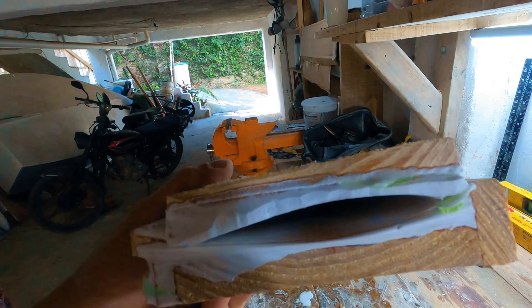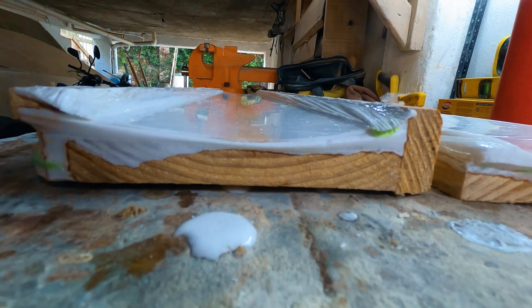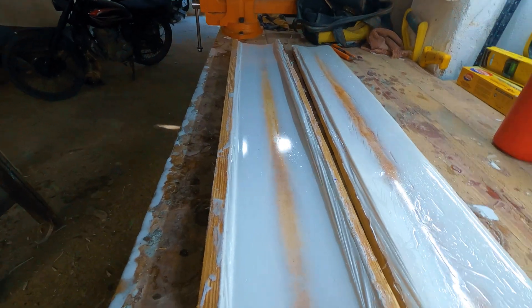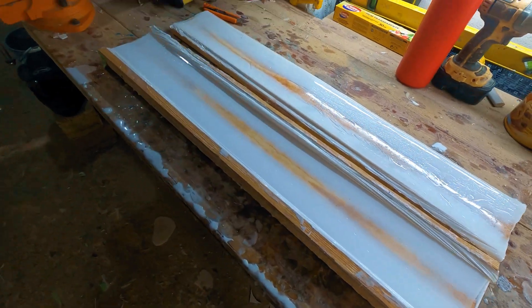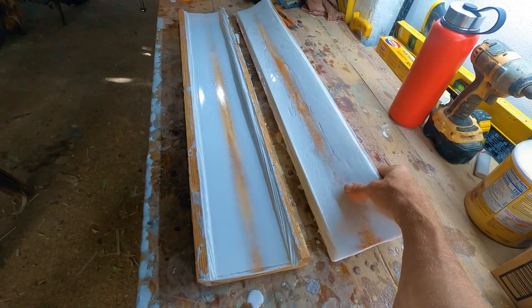Now I have a mold with a perfect mast shape inside that I can use to create as many masts as I want in the future. The bottom side of the mold came out perfect, but the top part has some imperfections from air bubbles that got stuck between the saran wrap and the mast. The imperfections are less than a millimeter deep, so they're not a big deal.